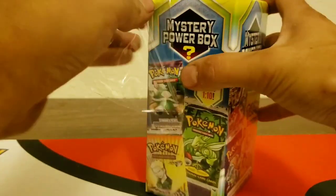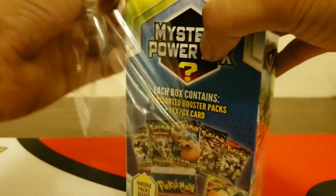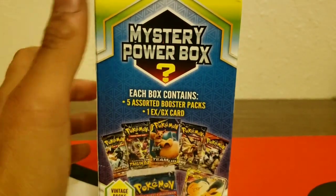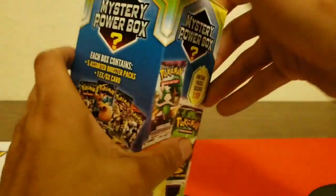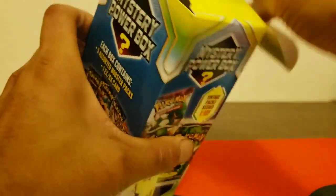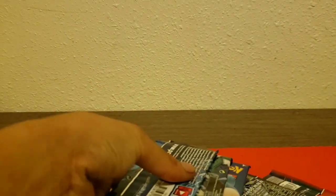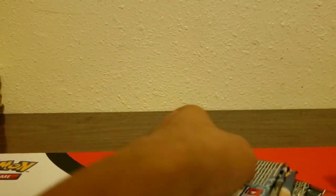I'm hoping we can pull a vintage pack — that'd be great. I know people weigh the boxes out, but I just grabbed the first one. This box is $24.99 — $25 at Walmart here in Oregon. There's no tax, so it's a bit different; elsewhere it'd probably be $26 or $27. There are the five packs — looks like we got a vintage pack — and there's the card.